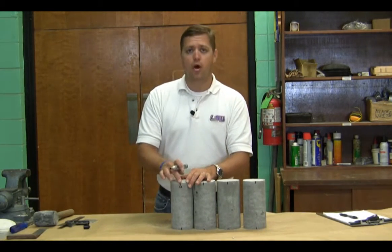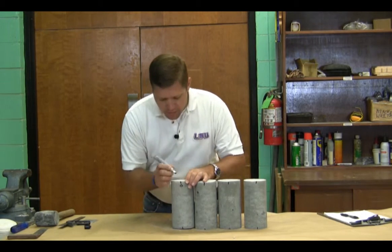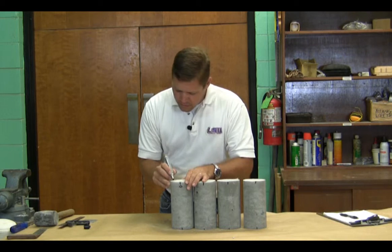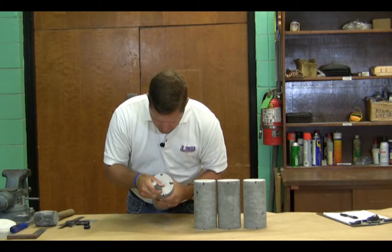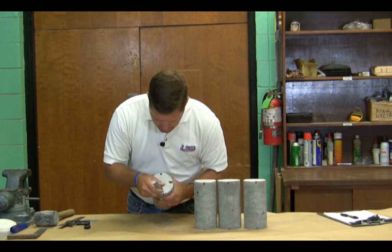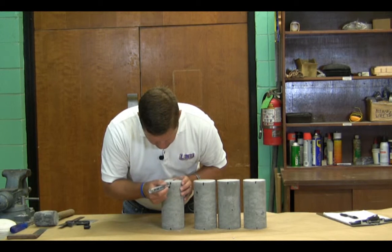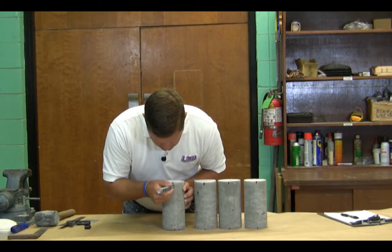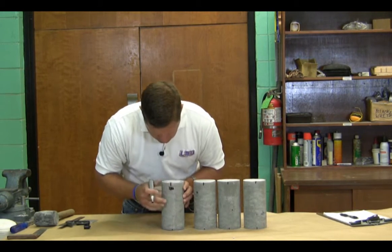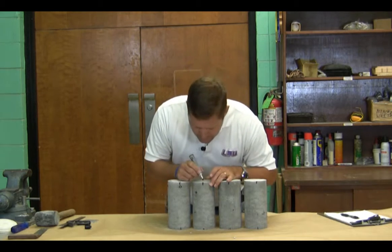We're going to go ahead and mark each mark here in 90-degree increments. I'm going to mark them on top — you can mark them on the side — 0, 90, 180, and 270. You could have also written it on the side of the sample if you wanted to. I'm going to go ahead and mark all my samples here.